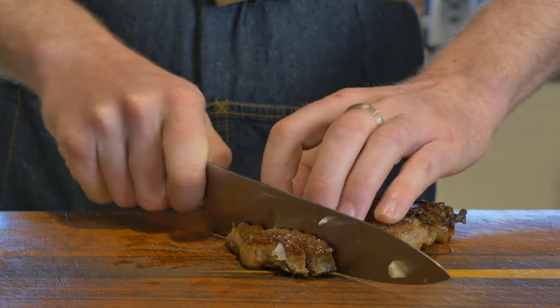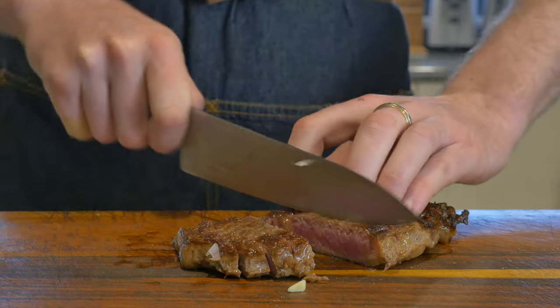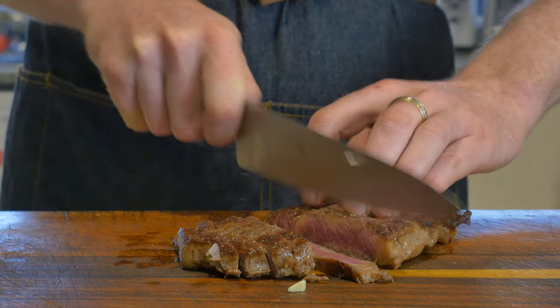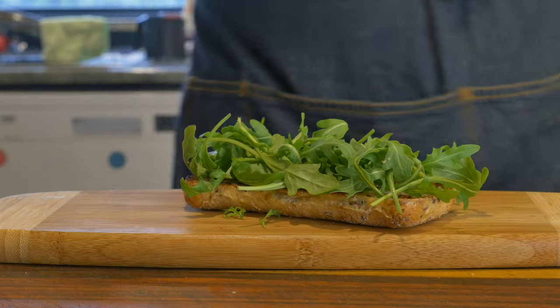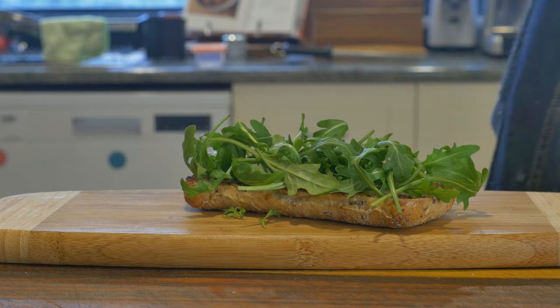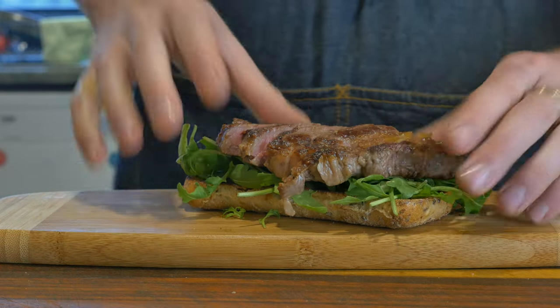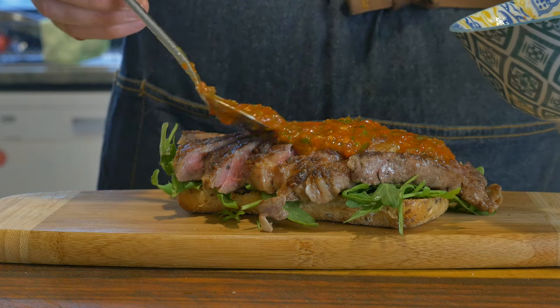With that all done, it is time to carve up our steak. These guys are fully rested — we know that because they're not oozing their juice all over our cutting board. So now it's time for assembly. On our bottom bun, we are going in with a nice layer of baby rocket, or arugula if you're in America, because its peppery taste goes great with steak and it looks the fanciest of all the greens. Followed by our steak and then topped with our chimichurri rojo.